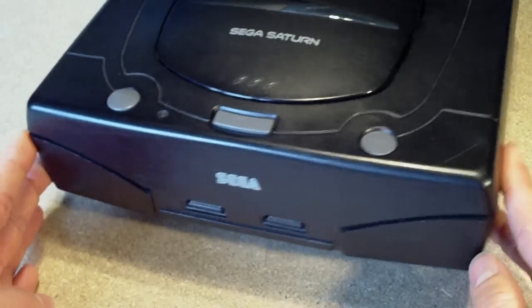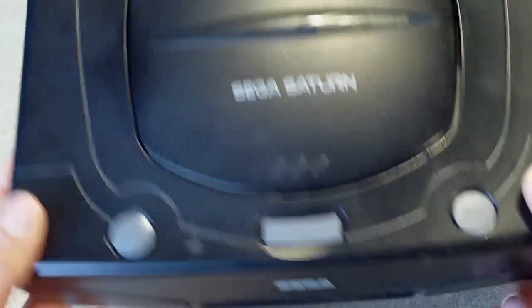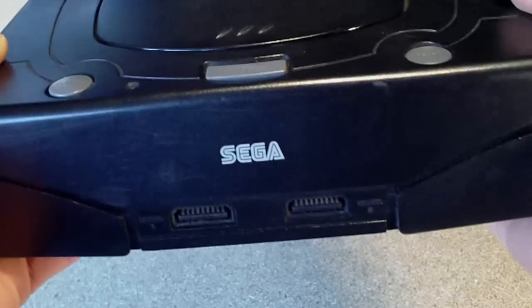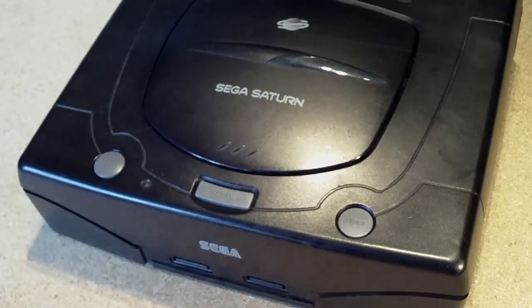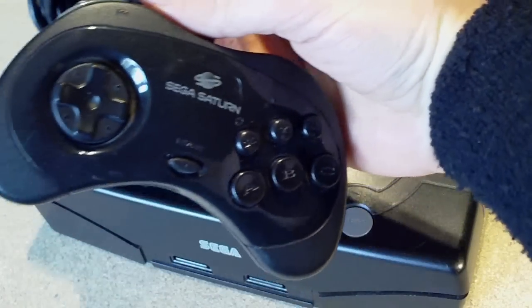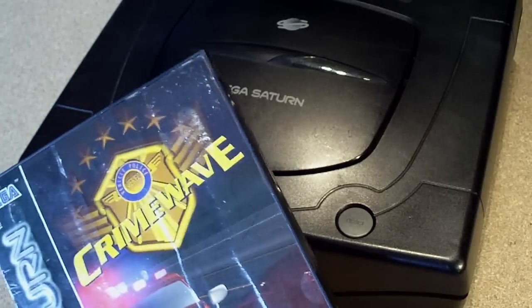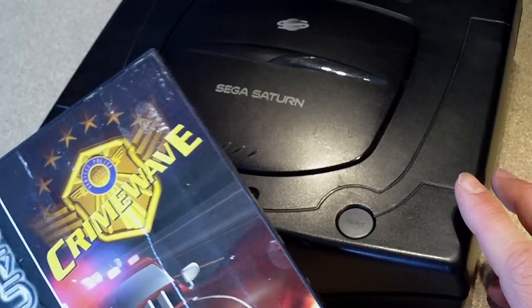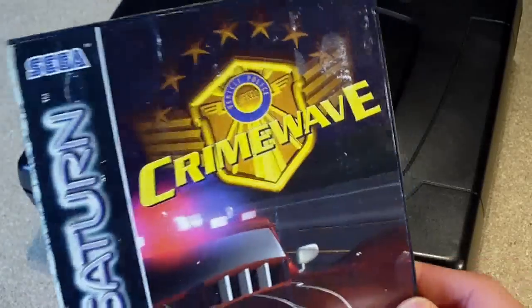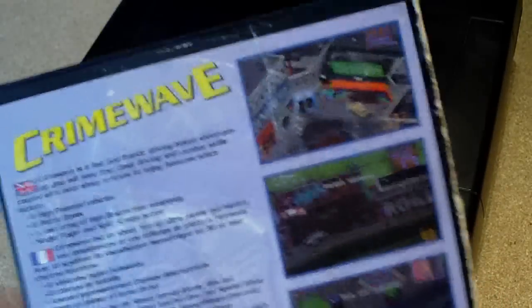First off, I got a Sega Saturn here and I paid £15 for this delivered. It's a Model 2 version, Saturn PAL, it's got the grey round buttons on it. It came with a controller and one game and the power cable, but didn't come with the video cable, which is probably one of the reasons why it was a bit cheaper than usual. It came with this game here, Crane Wave, and I checked this out on eBay and it actually goes for about £10 on its own — it's kind of a rare game.